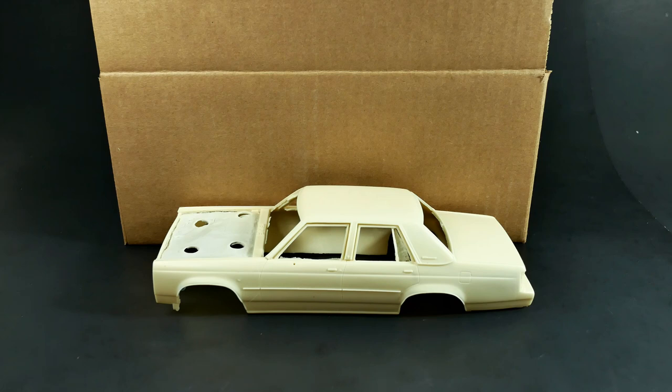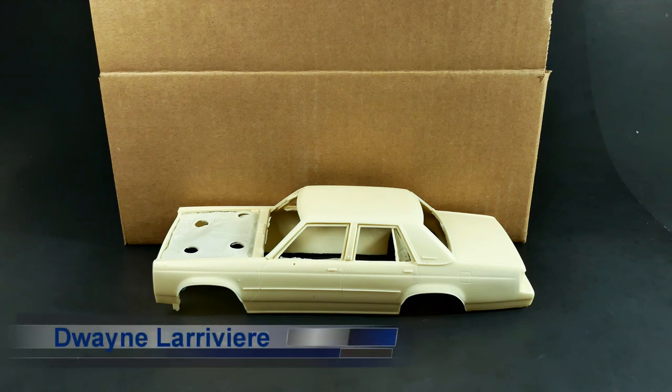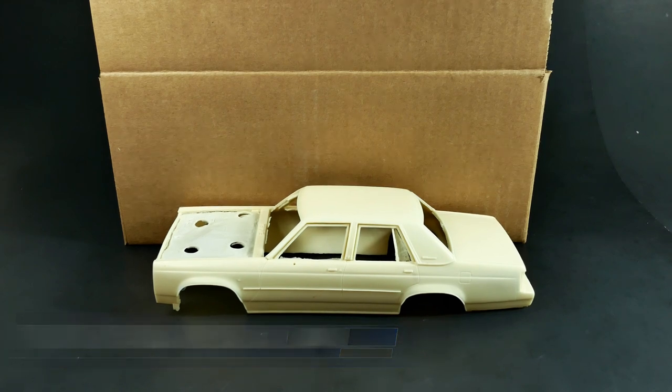I believe this is the 1988 through 1991 model years this kit covers. This was made by Dwayne Larviera — I believe that's his last name, not sure how it's pronounced. Anyways, he did the work on this one; this is his creation. He had some help from a couple of local guys. Mike Schneer got the windows done — he vacuum-formed the clear parts and some other things, and helped with the master for casting. And then Greg Wan, the master caster, is doing the casting.